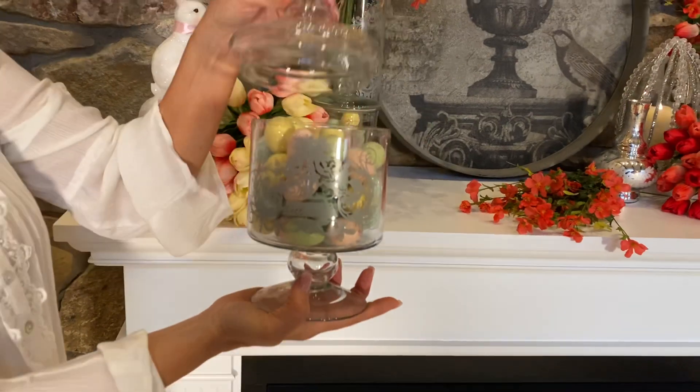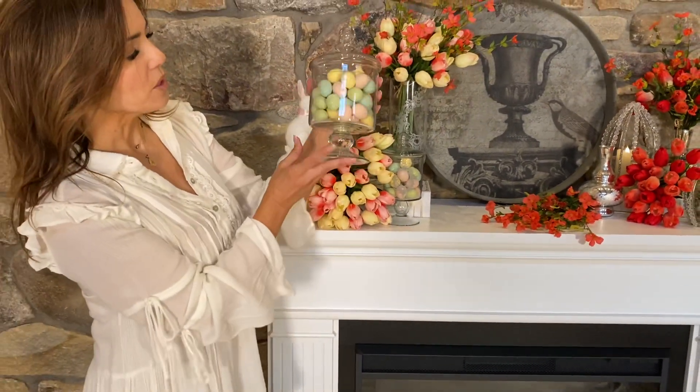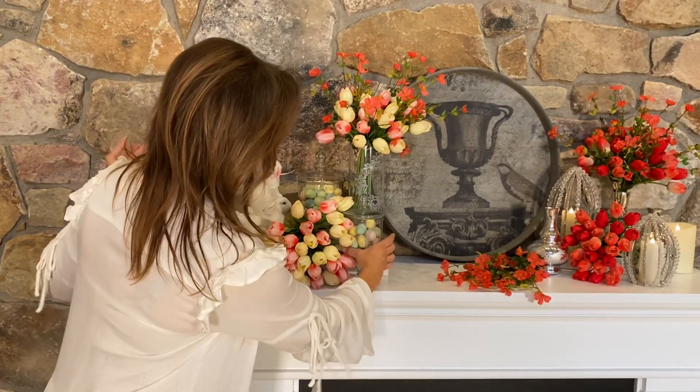And it's one of the easiest ways, once again, to take any arrangement and make it look like Easter. What could be easier than adding Easter eggs? It's almost like when you have one of those pancake mixes and it says 'just add water' — it's an Easter mix that says 'just add Easter eggs.' It could not be easier.